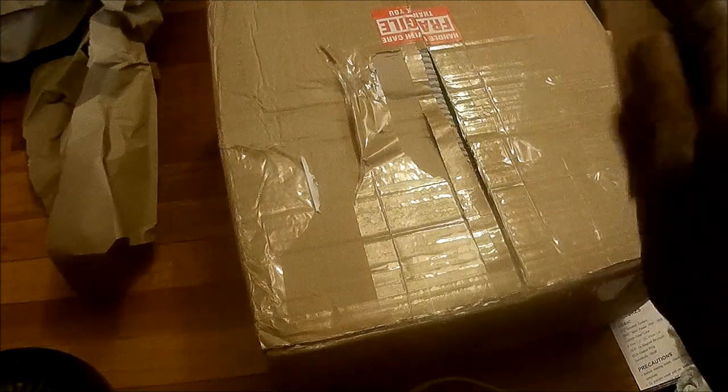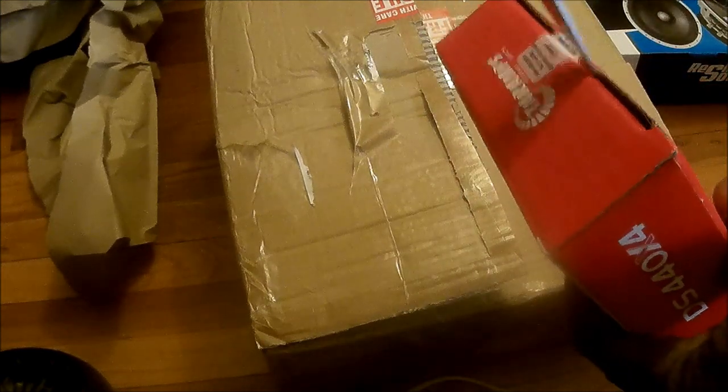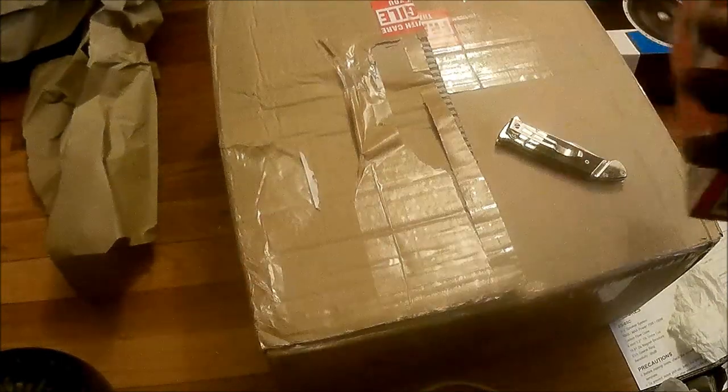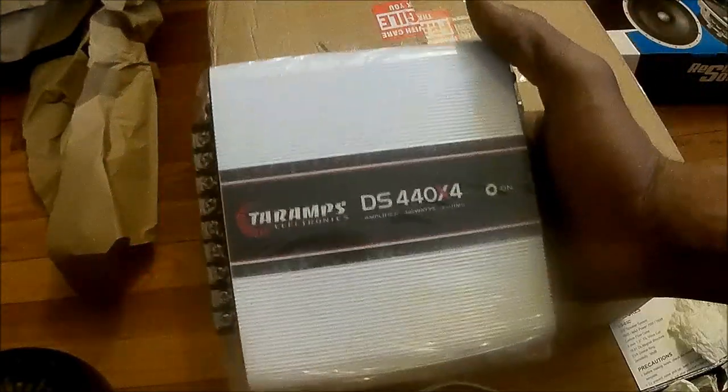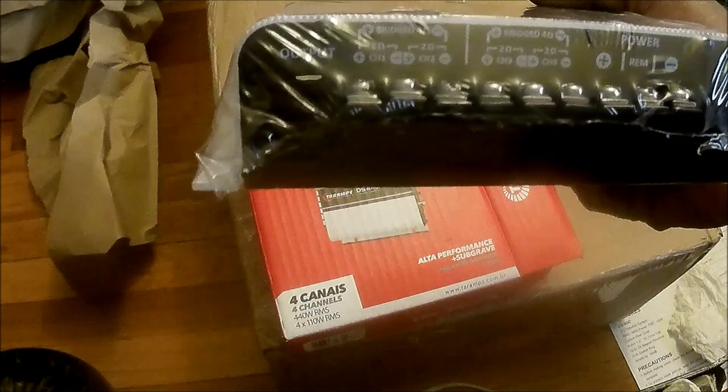So we got a four-channel amp — the DS440 by four. Let's slice it open. Got an instruction manual, some stickers — that's always cool. And this is the amp. Size of my hand — I can palm it, definitely palmable. About the size of a large hand, and it's a four-channel.